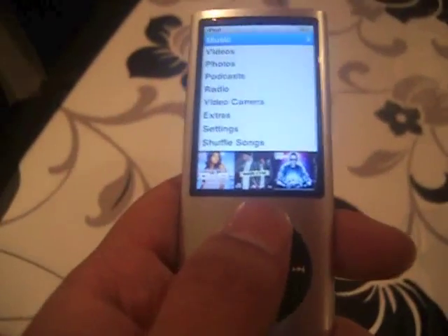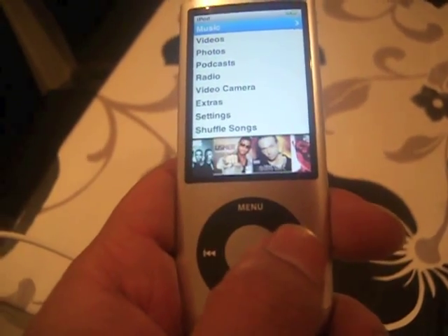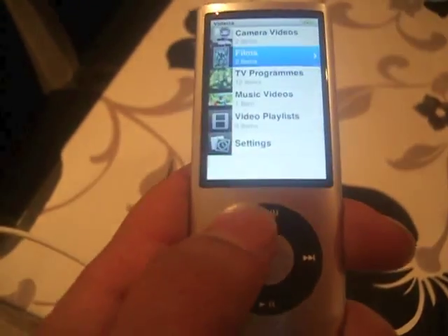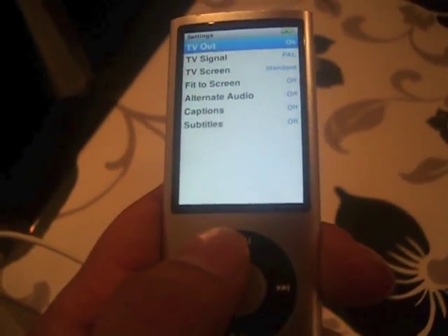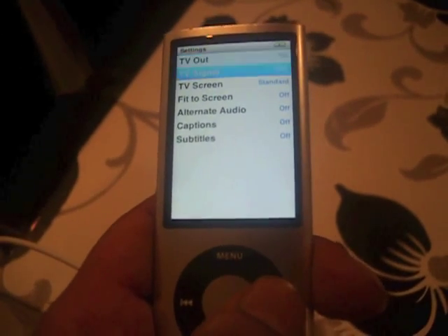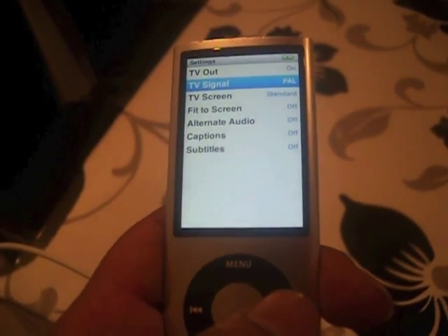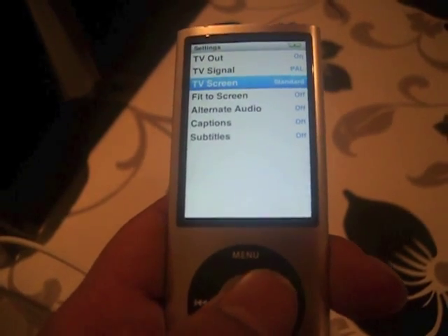Once you've connected it, you go to Videos on your iPod, then go to Settings and make sure the TV out facility is on — I've already done that, it's on. The TV signal is set to PAL, as it's composite, and the TV screen is set to standard.